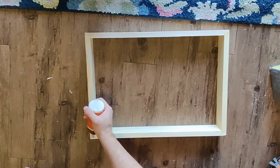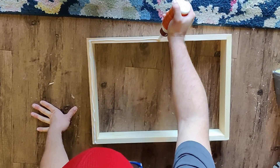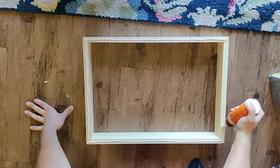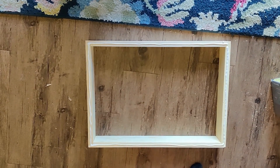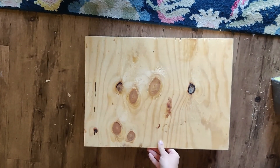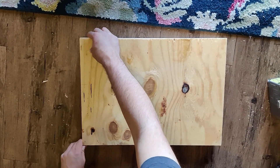We got the box and we're gonna put some glue on it — it's called the telescoping cover. We're gonna put the good side down like that, then drill the holes, then hammer the nail.